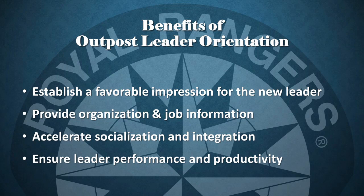Provide organization and job information. Right from the start, your new leader will have a clearer understanding of just how your outpost works and fits into the vision of the church. Accelerate socialization and integration. As a new leader: I just started, I've already met with the pastor, and I know a lot more of what makes our outpost and Rangers really tick. Ensure leader performance and productivity. In lieu of learning from the school of hard knocks, your leader is being equipped with information to help them become part of the outpost even faster.